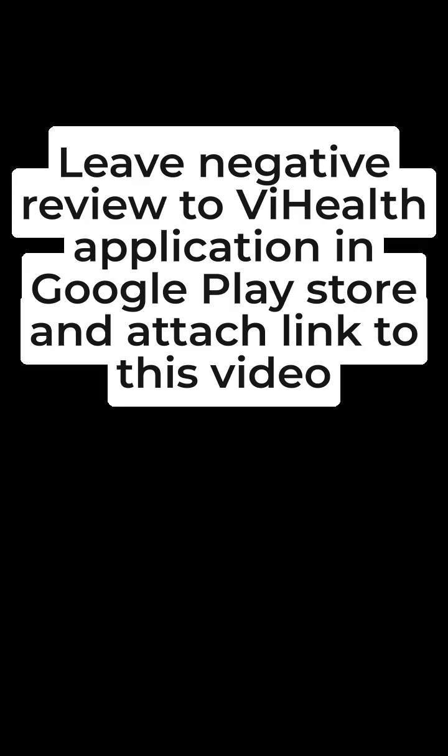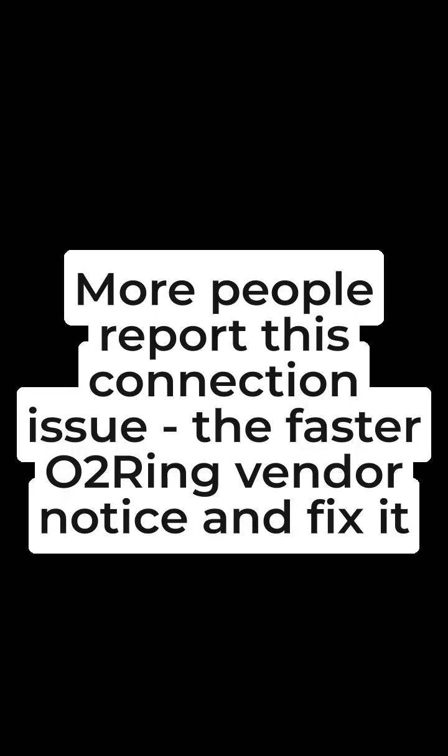Leave a negative review of the Vi Health application in the Google Play Store and attach a link to this video. You can find a link to the Vi Health application in the video description. This will help get the connection issue fixed quicker — the more people report it, the faster the O2 ring vendor will notice and fix it.